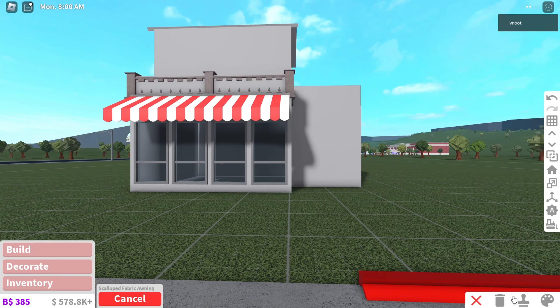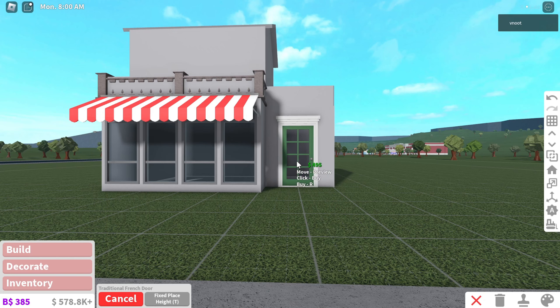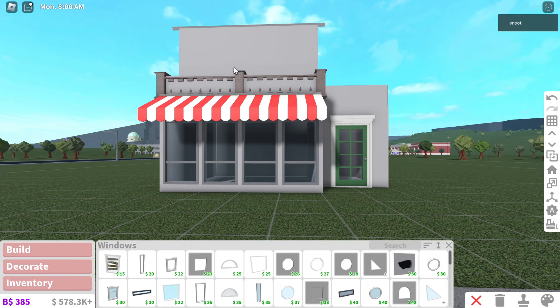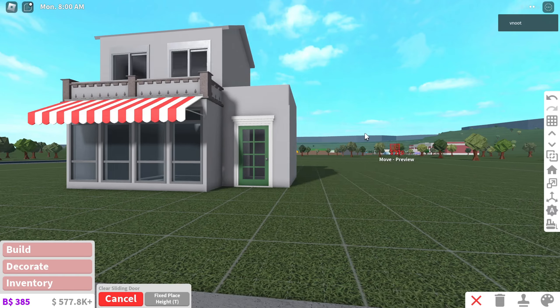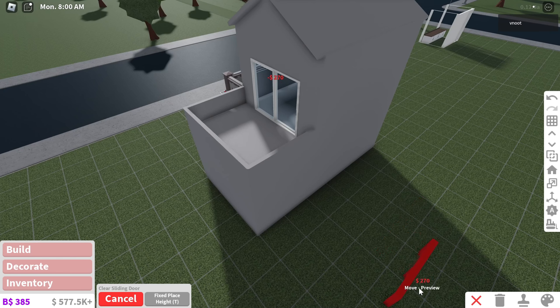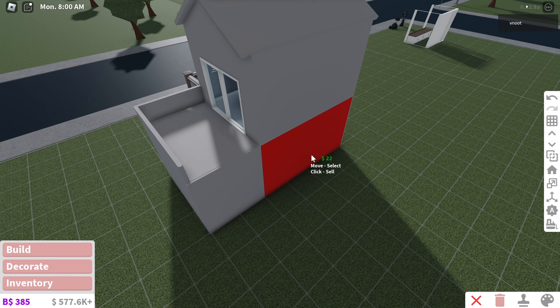Now I think I want to put down some doors. I think I want to put this one maybe right here, and actually I think I want to put some windows on the top too — maybe two windows like that would be nice. Let's go back to doors, and then I want a sliding door over here like that, and I will delete this part of the fence because we're gonna have a staircase on the back side of the building.